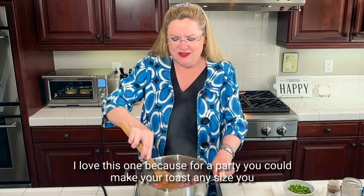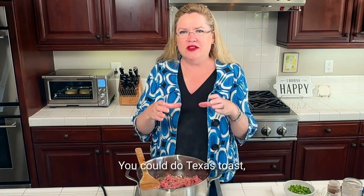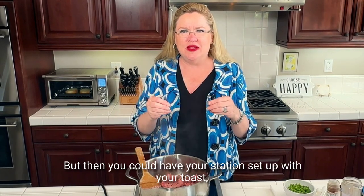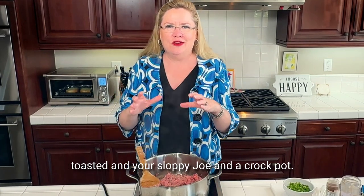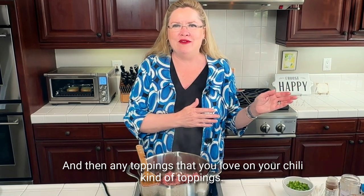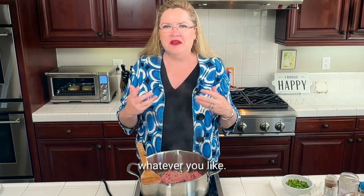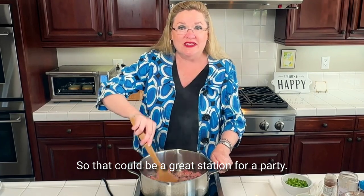For a party, you could make your toast any size you wanted — Texas toast, or any kind of toast. You could cut them in half and do them as little appetizers. Then you could have your station set up with your toast toasted and your sloppy joe in a crock pot, and any toppings that you love — chili-kind of toppings like cheese, jalapeños, sour cream, bacon bits, onion, whatever you like. So that could be a great station for a party.